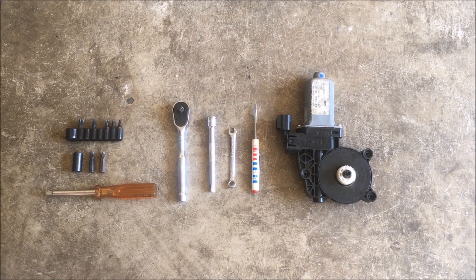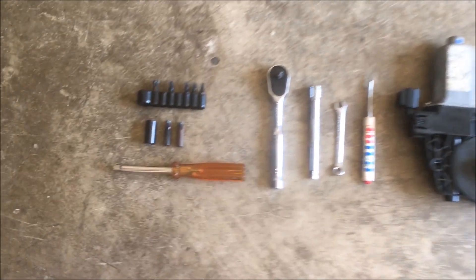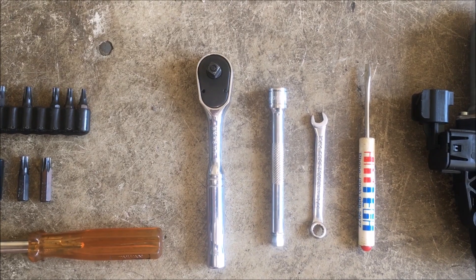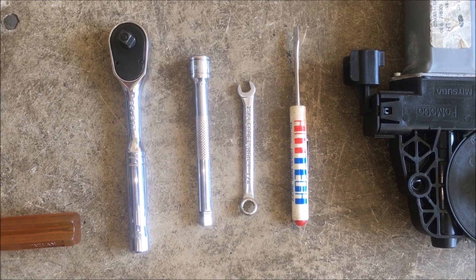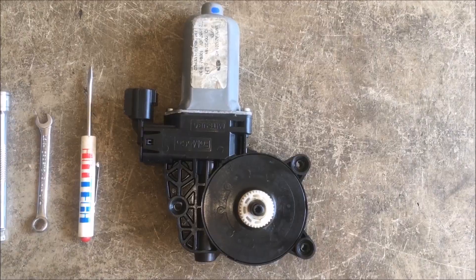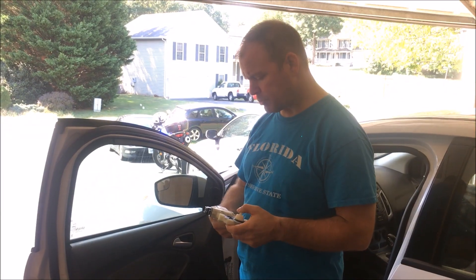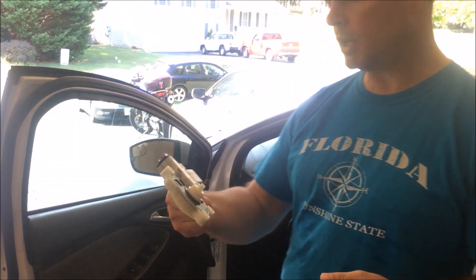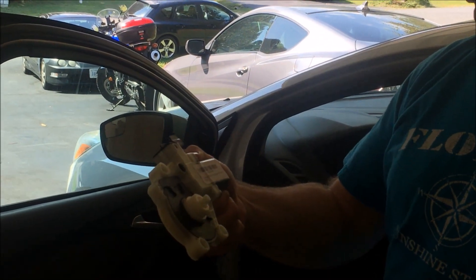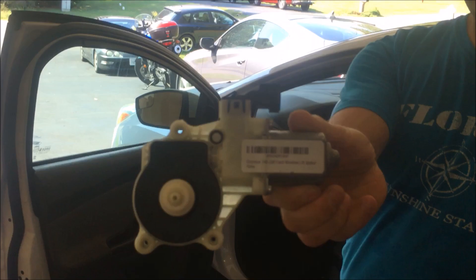The tools we're going to need for this job are a Torx set — you're going to need a Torx 25 and a Torx 30 — a quarter inch drive, five millimeter wrench, and a small flathead screwdriver. You're going to need your replacement part. This one happens to be a Dorman 742-280 for a Ford window lift motor.